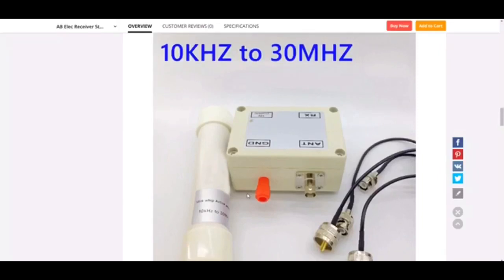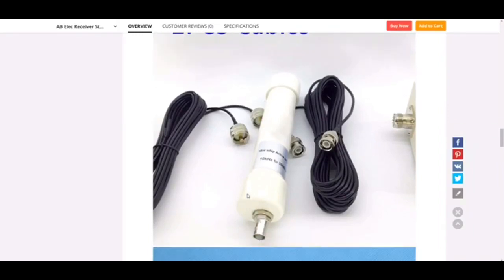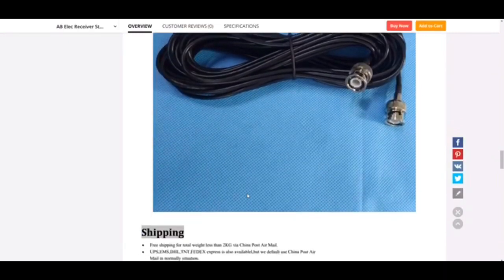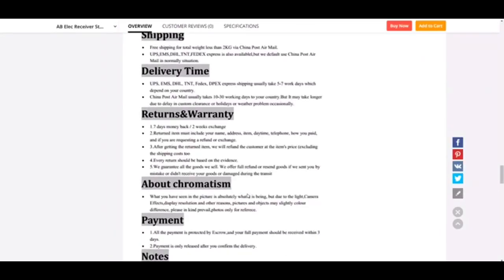I bought this mini whip antenna at AliExpress about 2 months ago. The price is about $28. That's cheap. Is this alright? I'm a little worried because it's too cheap. This is my first time testing this antenna, so I don't know the performance either.